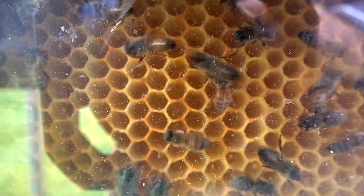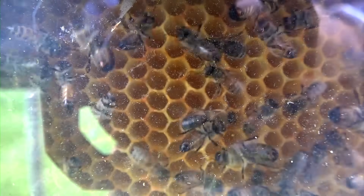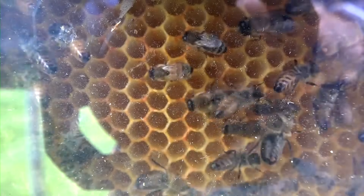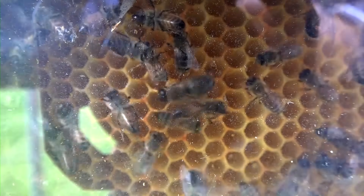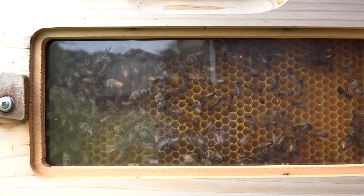Notice there's even a little humidity building up on the inside of this clear plastic panel. This is another view of the same colony — the one that was not left on through winter — so the numbers are very strong.